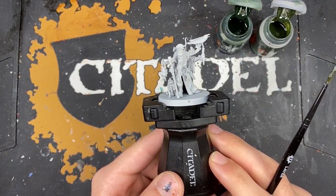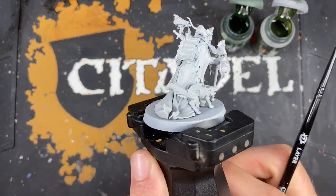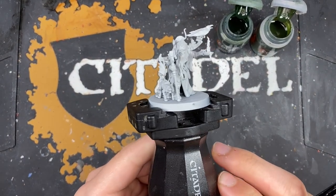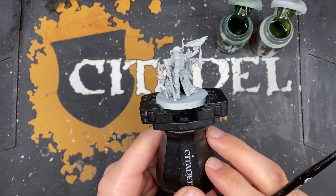He's a very highly detailed miniature, but he's not as complicated as he initially looks. So what we are going to do is jump right in and start painting him. He's been primed in grey.